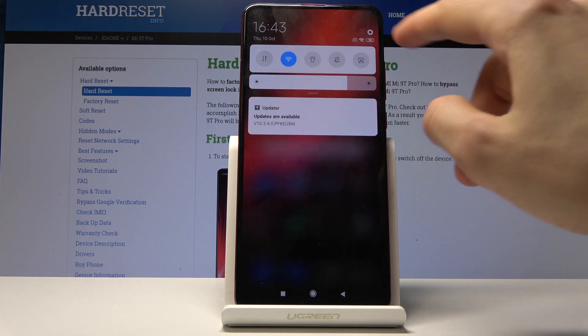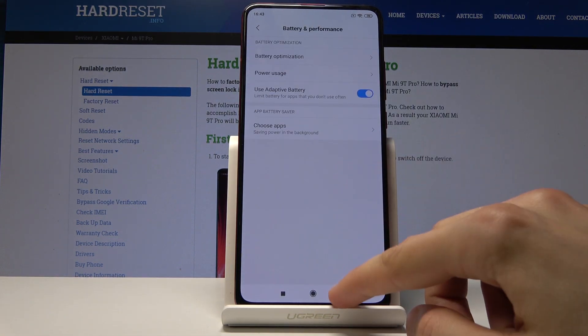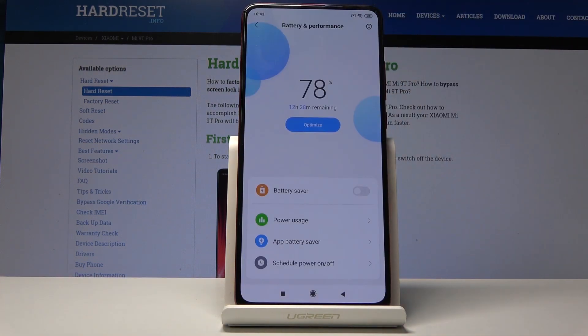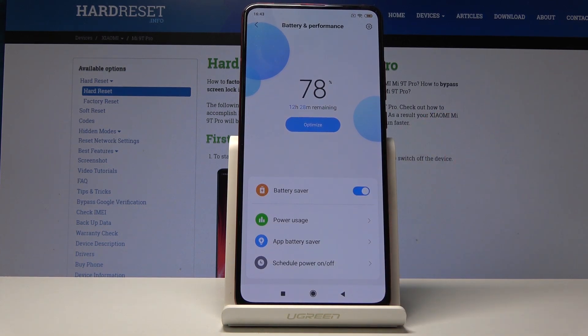To start off, you want to go into Settings and from Settings find the option Battery and Performance right here. From here you can tap on the first option, which is Battery Optimization, and again the first option will be Battery Saver, so tap on it.